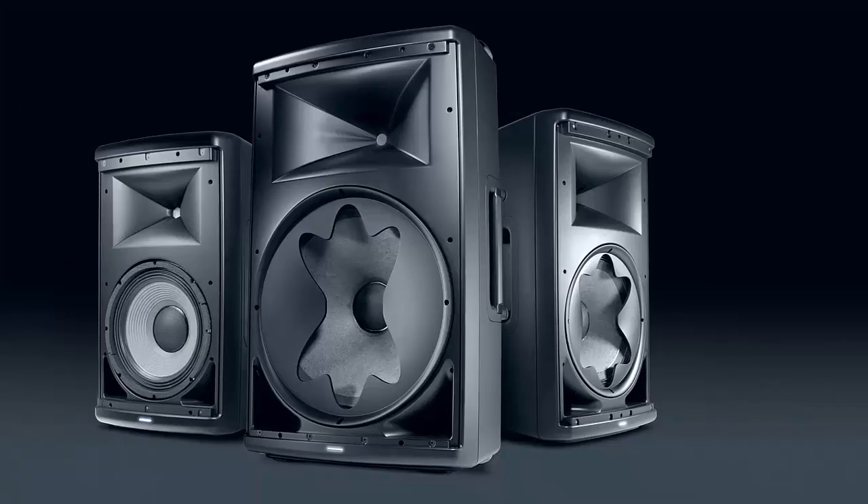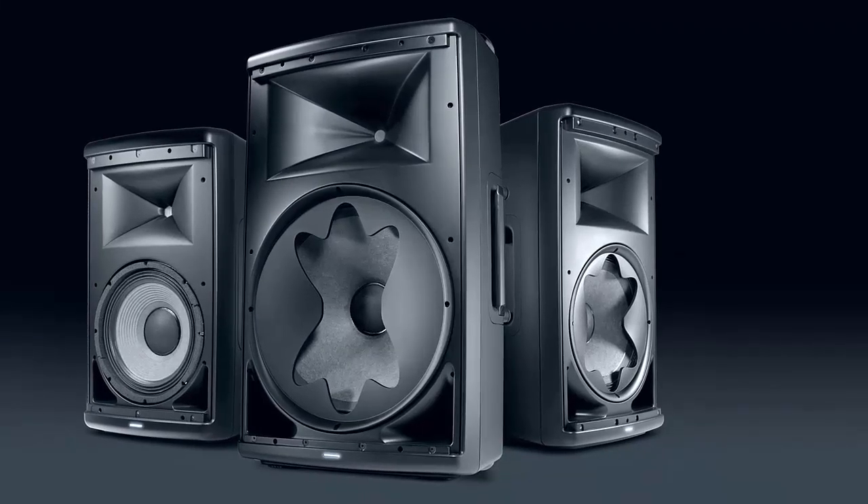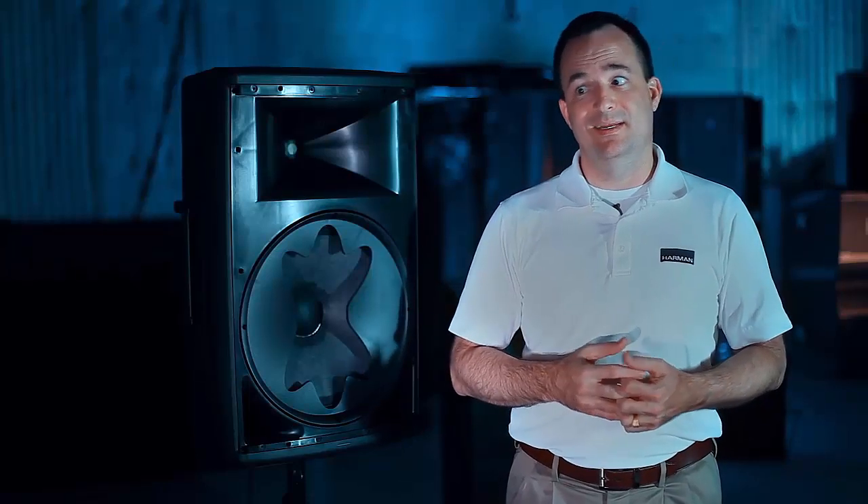You can have a portable PA product that sounds really, really good — as much like a studio monitor as a portable PA product can sound. And this is why.